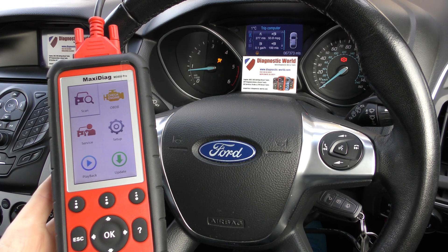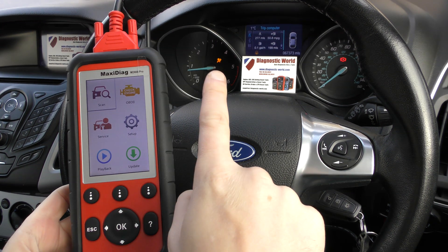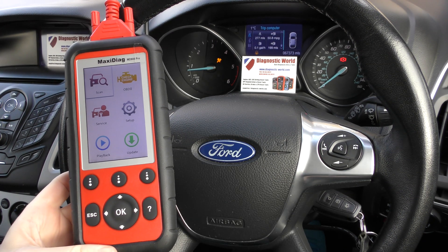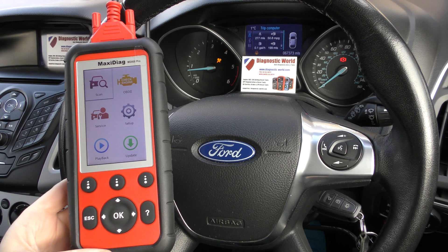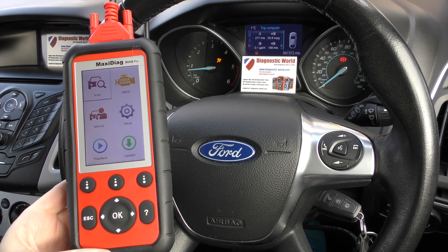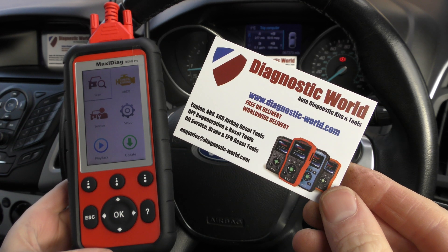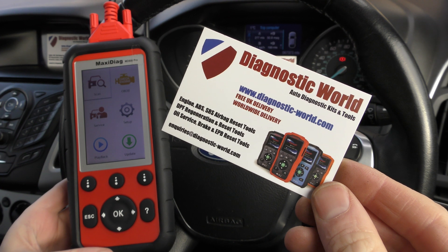Hi guys, thanks for tuning in to this Diagnostic World video. We're in a Ford Focus right now and we have the airbag light illuminated on the dashboard. We're going to use the Autel MD808 Pro kit to hopefully diagnose and reset this fault. The kit is available at Diagnostic World — www.diagnostic-world.com.